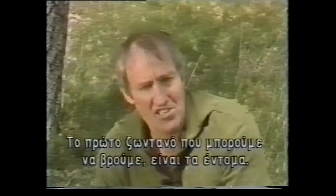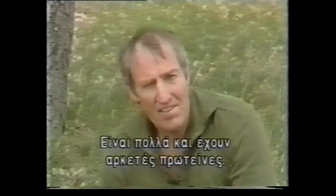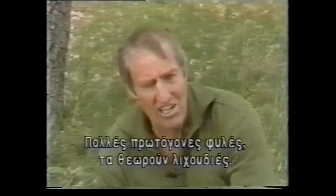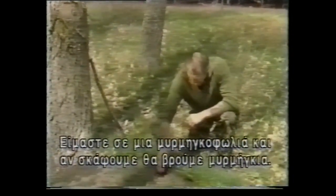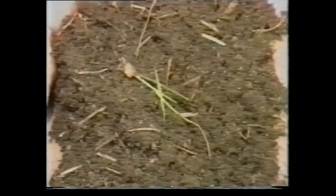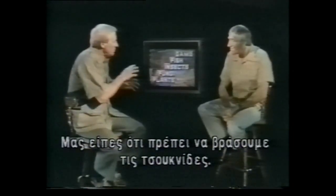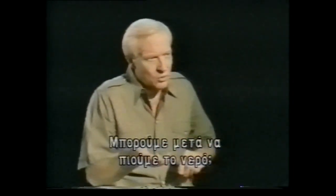The first living thing an injured person in a survival situation can obtain are insects. They are plentiful and give us good protein. Things like worms, ants, and termites are excellent eating. Every primitive tribe in the world recognises this fact and considers them delicacies. Here we've got an ant hill — if we just dig down, we can obtain the ants. We get this, put it in water and let them float to the top, skim them off, then boil them. Ants contain formic acid just like nettles, and boiling gets rid of this toxin.